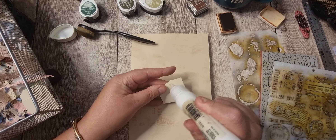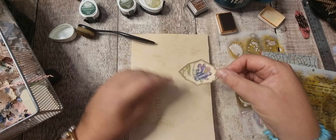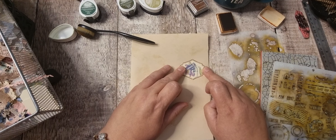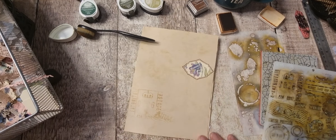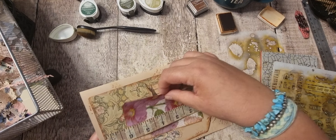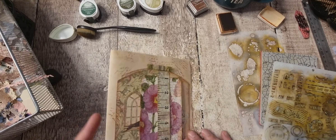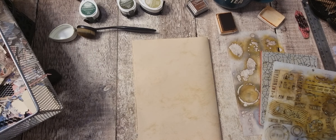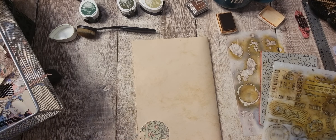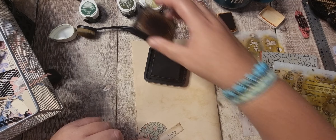I'll stick that down — that's nearly the wrong way. Okay, and then we've got this page. I've got a lot of stuff left. Maybe I could have that there, and then let's get the normal ink out.